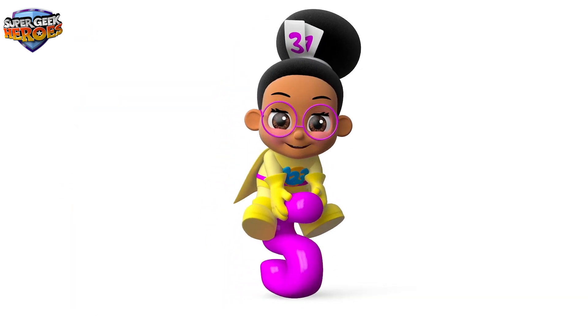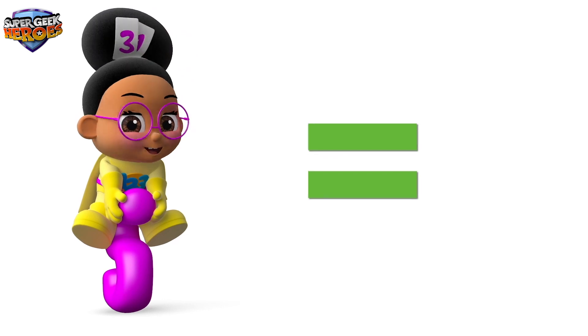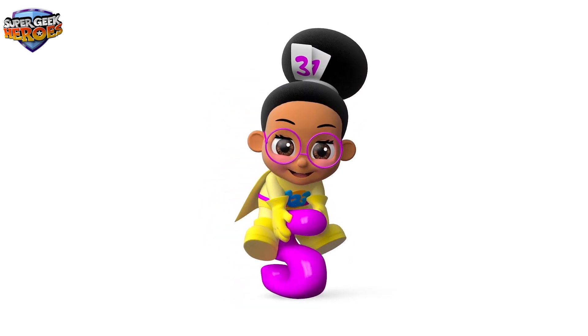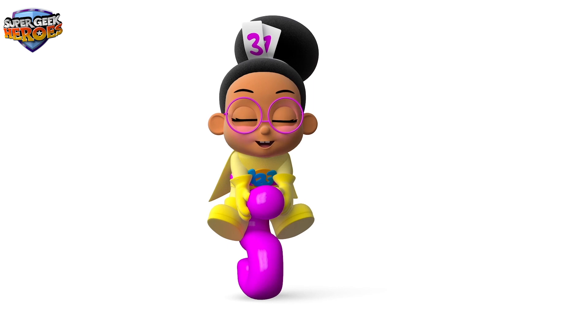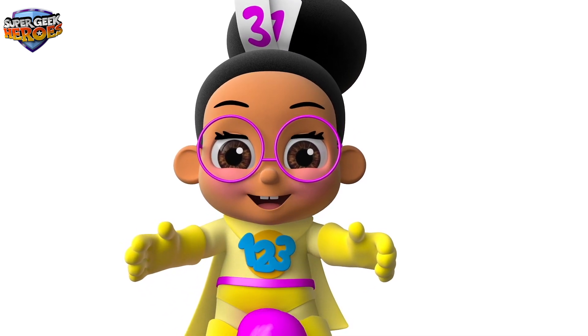Here's another special symbol we need to know about. Equals — this is called an equals symbol. In a moment you'll see the equals symbol used when we start adding and subtracting numbers. Before we do that, let's have another quick look at the three new symbols we have just learned about.